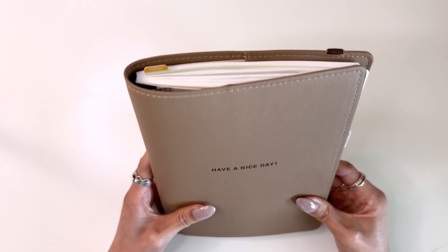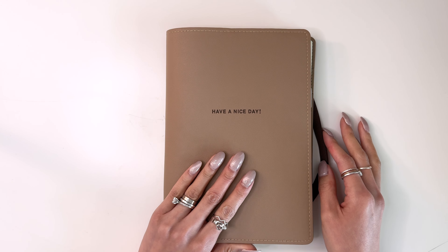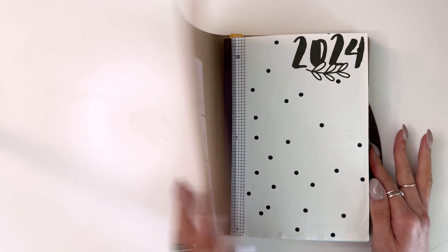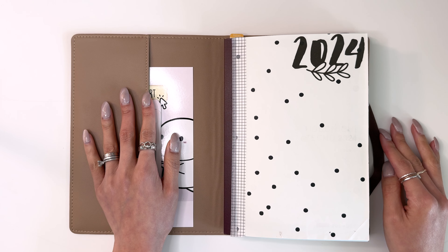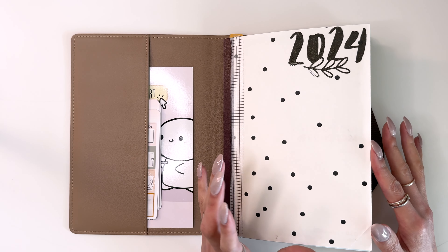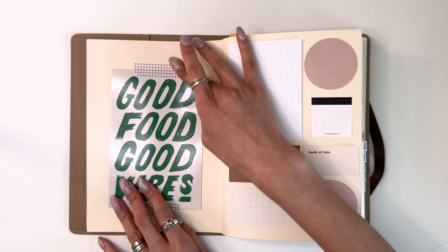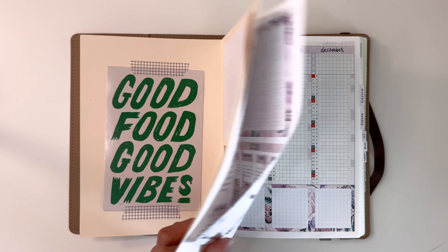Hi everyone! Today I'm showing you my Hobonichi Cousin AVEC and giving you the flip-through of August. Looking at this cover, it's the Hobonichi Day cover, and I've been using this planner since July when the AVEC started. This cover is from wrapping paper from a gift I received, plus this vinyl from Virgo and Paper. I've been putting in different things — a postcard from a restaurant, sticky notes, and so on.